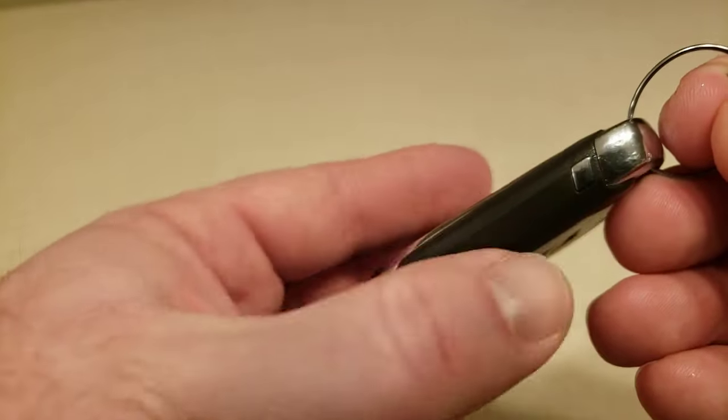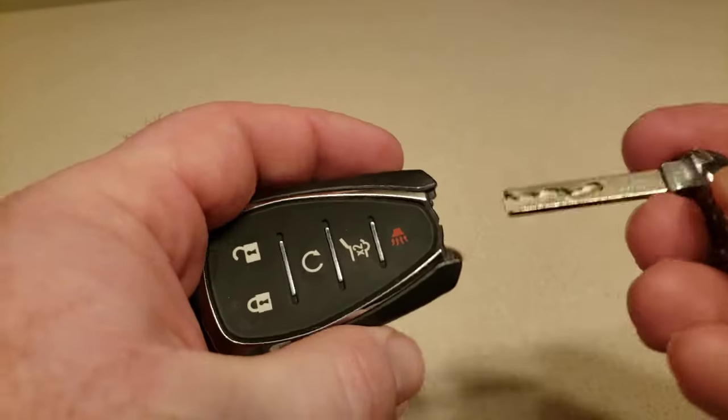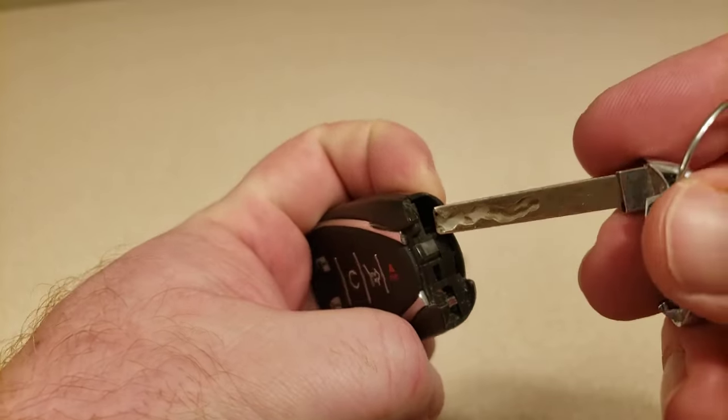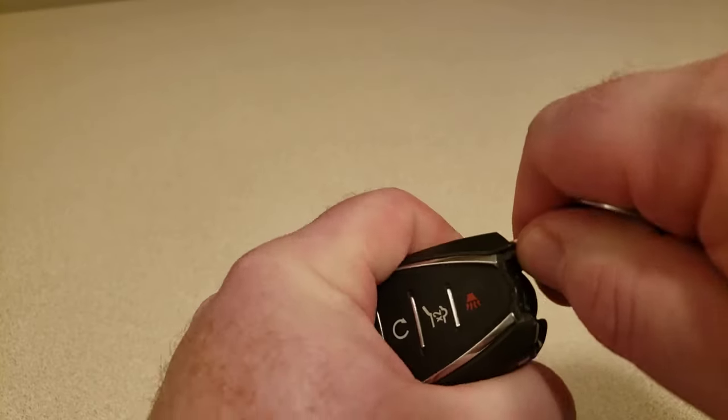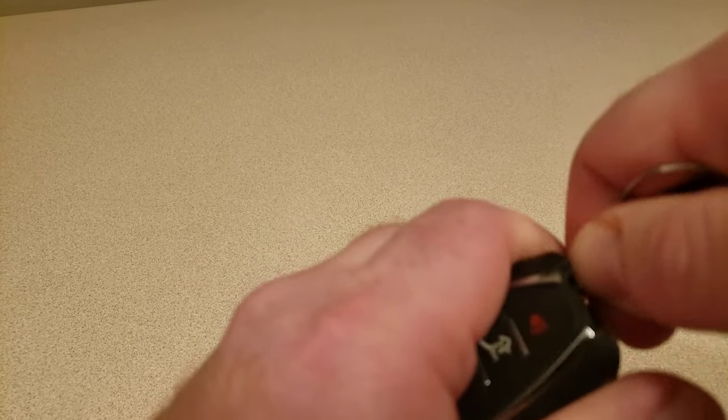First thing you're going to do is push in this little knob here on the side and pull the key up. There's your valet key. Once you pull that out, you can see there's this little hole. You just stick the key back in a little bit and twist it and it will pop open the fob.